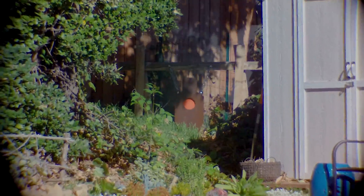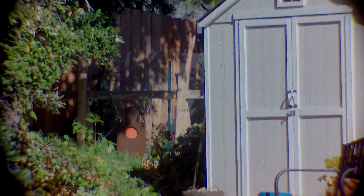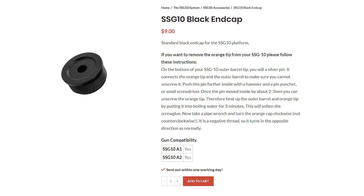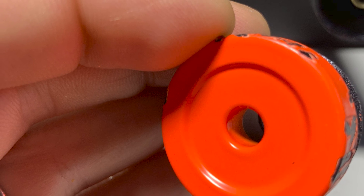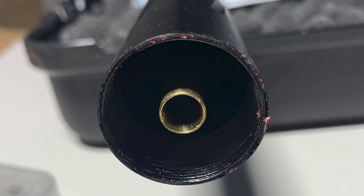That was my suspicion, so I contacted Novridge about it. They sent me a link on how to remove the cap — you knock out the pin that holds it in place underneath the barrel and push it inside, since it's set in there. Just removing the cap, I could immediately tell the accuracy had improved. It was 100% what was causing the problem.